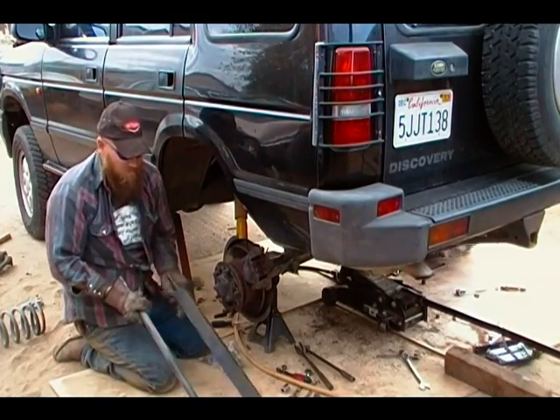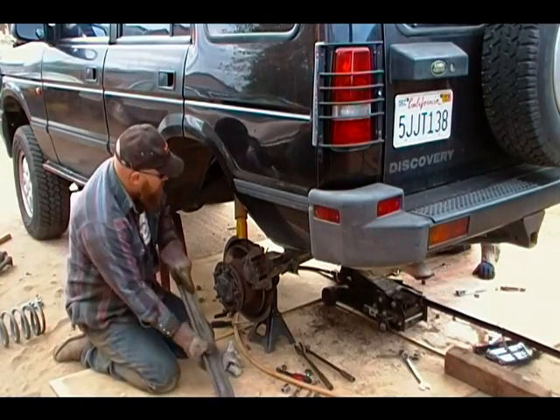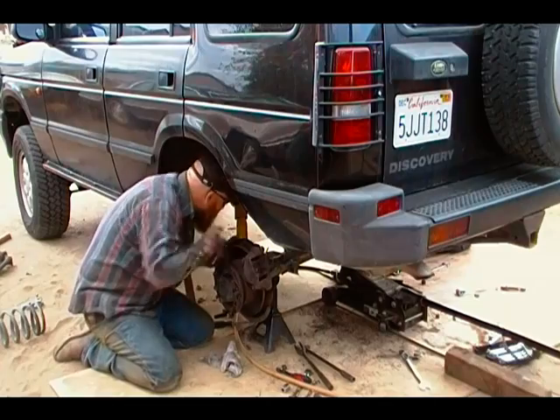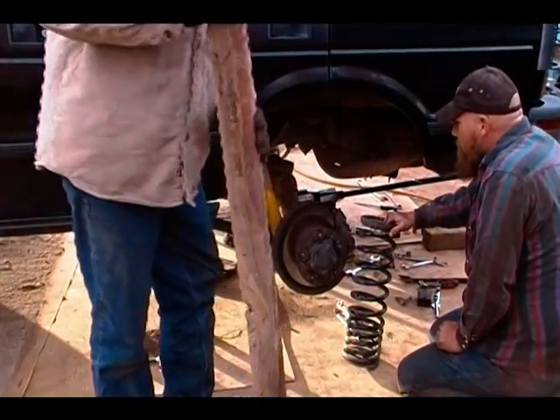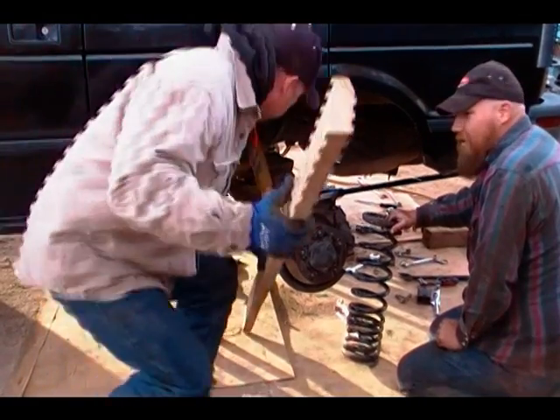Here's a comparison of the stock trailing arm versus my reinforced trailing arm. Now here we are putting the spring back in — on this side we've already done the other side.